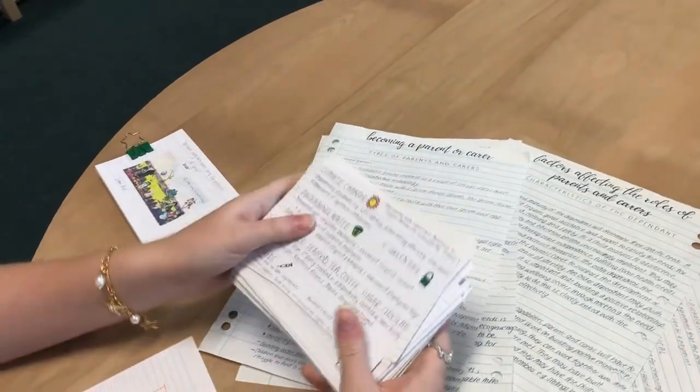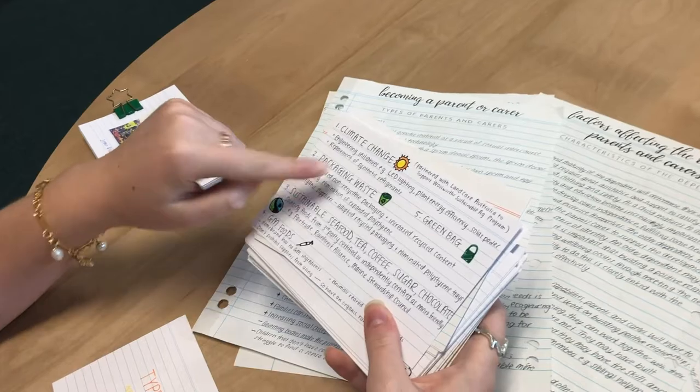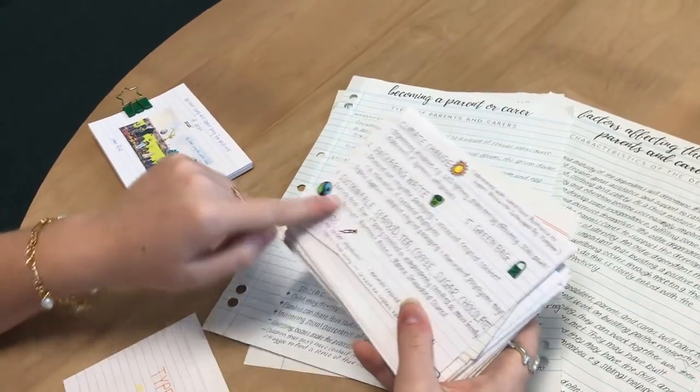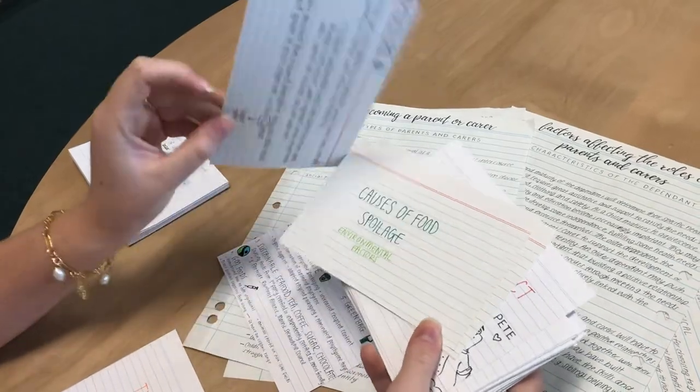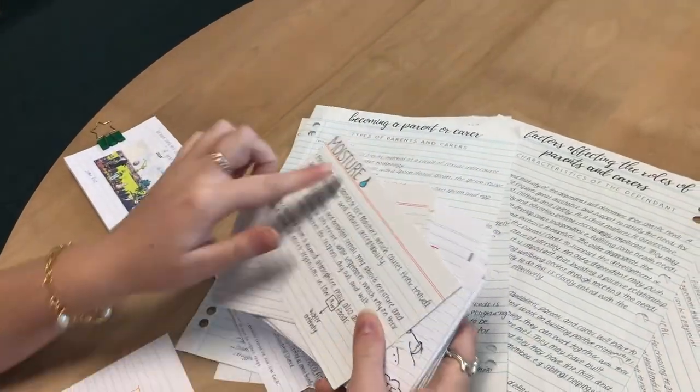Also, just to break up all the writing, I would draw little icons on the back and color them in. When I was sitting my exams, I would remember the little pictures and what was associated with them.